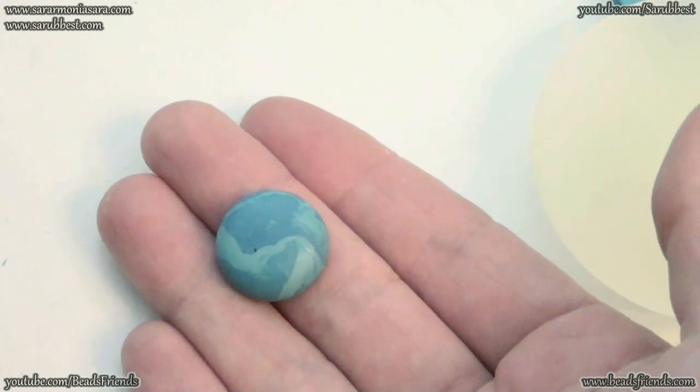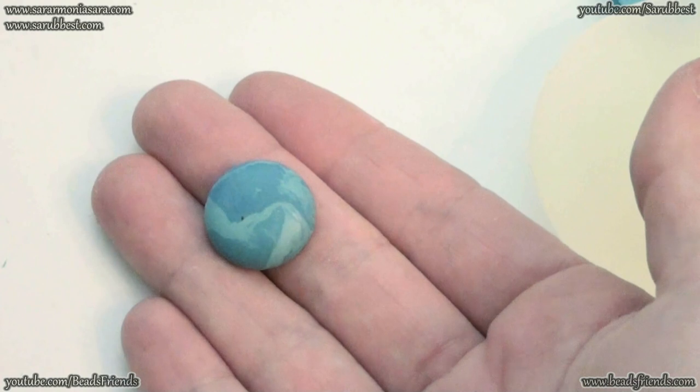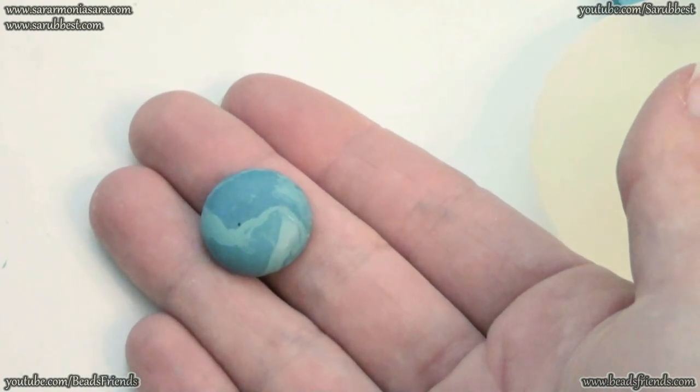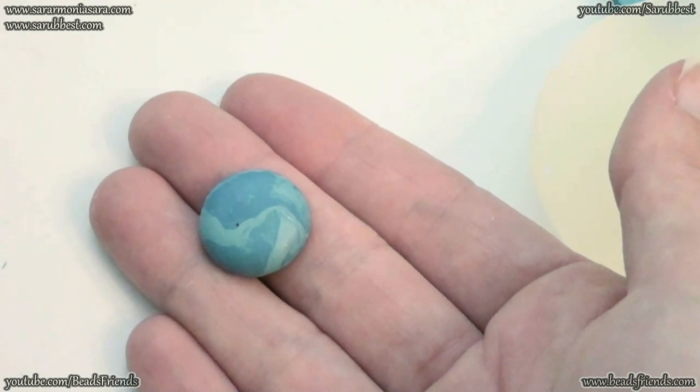Now you just have to bake your cabochon in an electric oven. And remember that it's always better to use a specific oven just for baking your polymer clay creations.